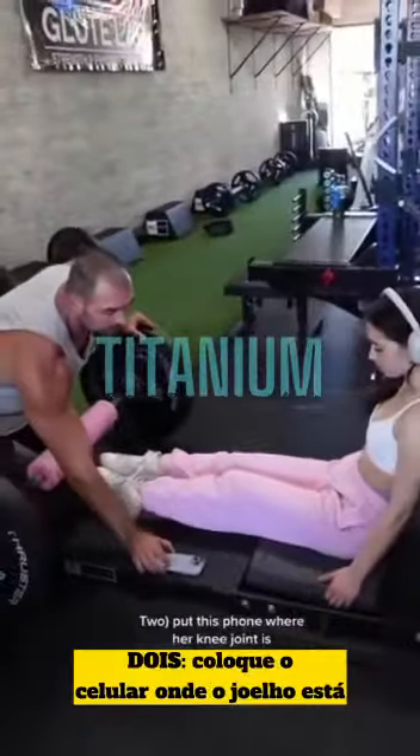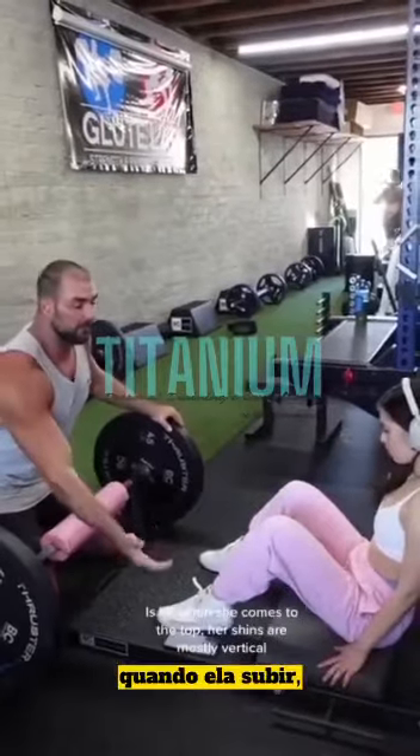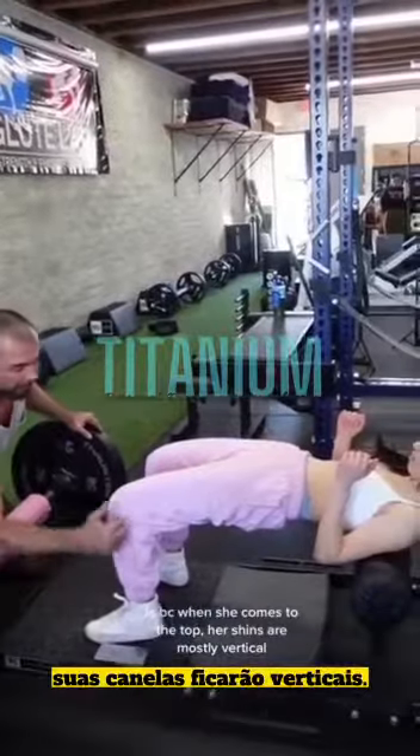Two: I'm going to put this phone where her knee joint is. She's going to put her heel level at that. The reason why this is important is when she comes to the top, her shins are mostly vertical.